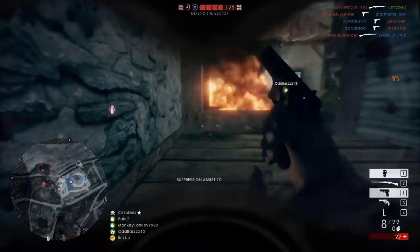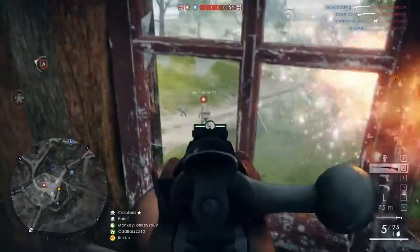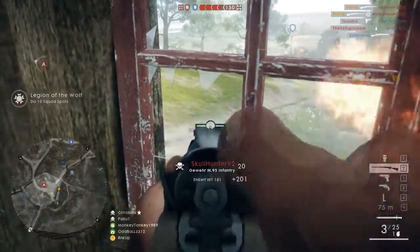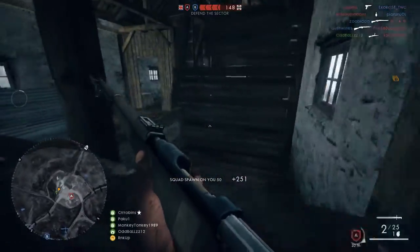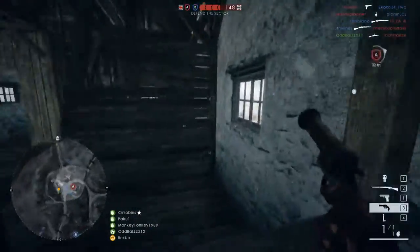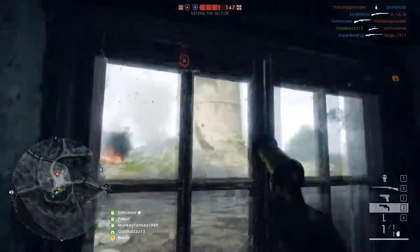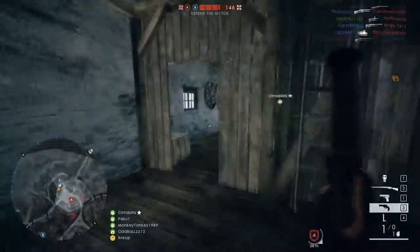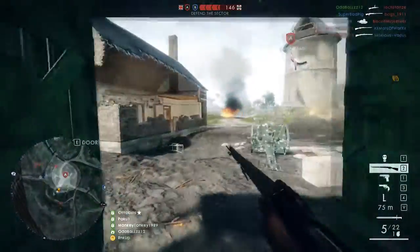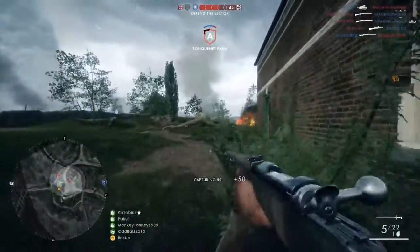Now for the Gewehr 95, it is a rifle I've talked about in different videos before but only briefly. I've never done full coverage on this gun and honestly it's a very fun gun to use and it's kind of a throwback to Battlefield 4 and 3 weapons. This rifle is actually very unique and pretty interesting compared to most of the rifles in Battlefield 1 which are just standard bolt action rifles.